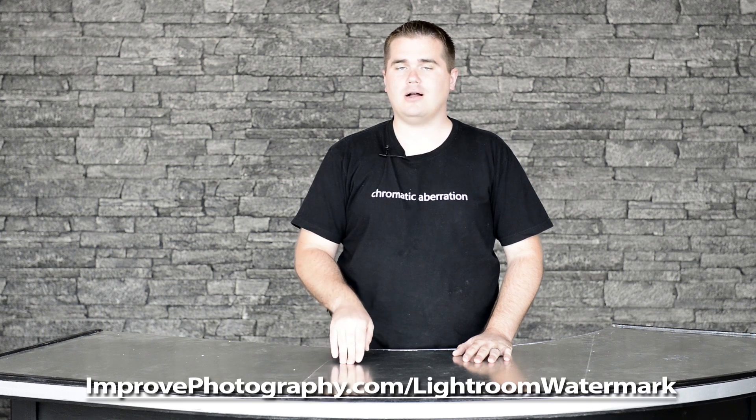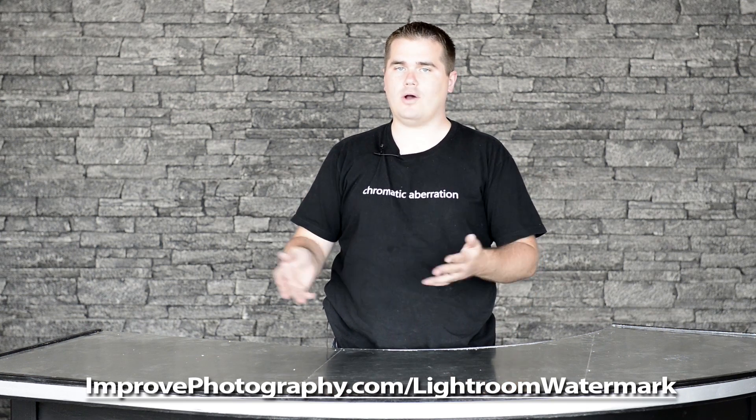If you're a Lightroom user and you want to do the same thing, it's even easier for you to apply a watermark. For that tutorial, go to improvephotography.com/lightroomwatermark.